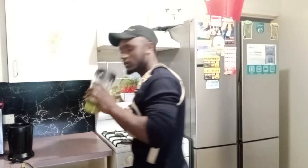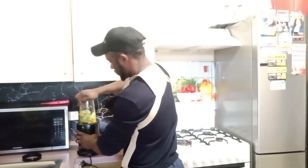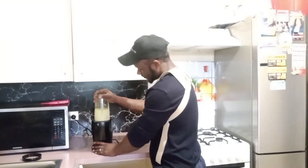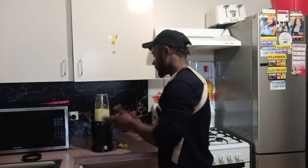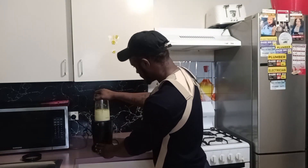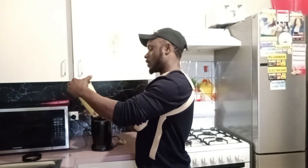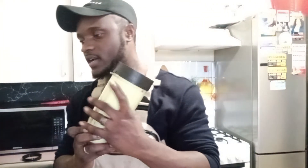I'm going to turn around, place it inside the blender, close it up, and put it inside the machine and blend everything together.